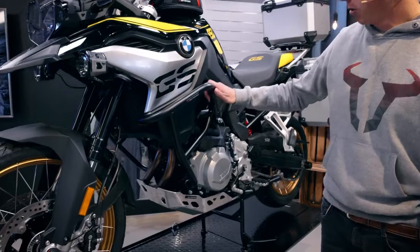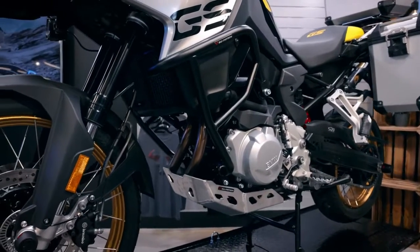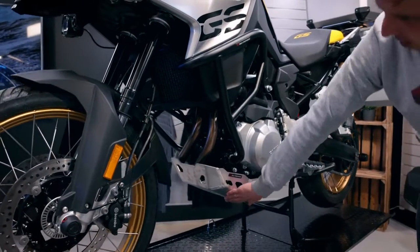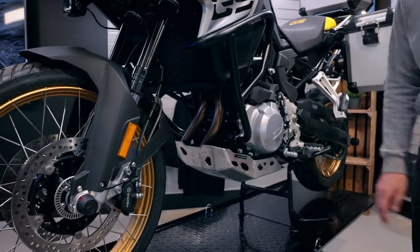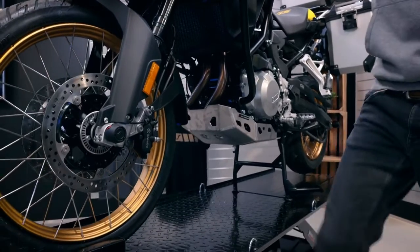Down here you can see the crash bar — it's black powder coated and it's model specific for your bike. Down here you can also see the engine guard in the silver version. I will lift the bike so you can get a better look at it.